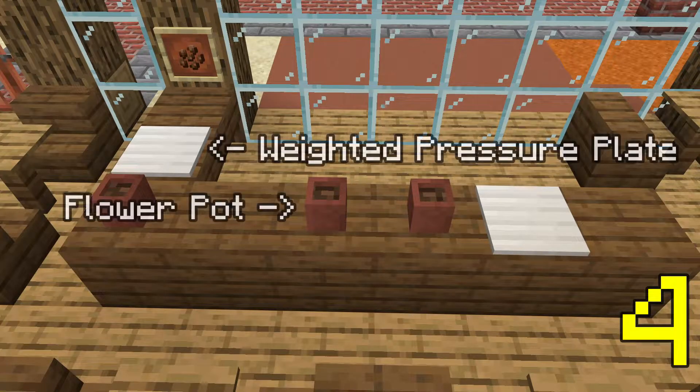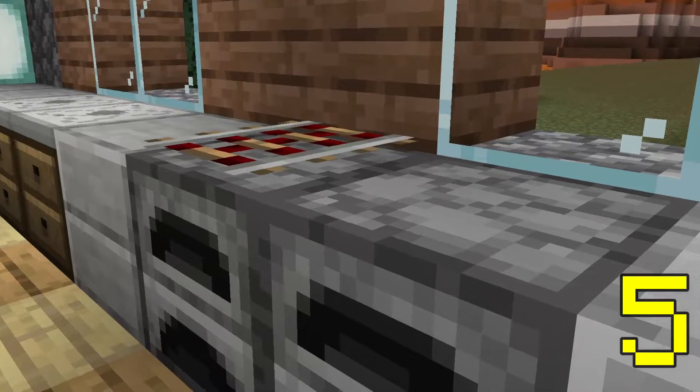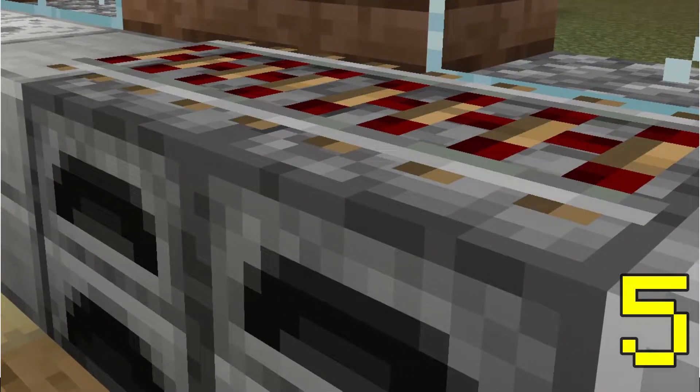Flower pots double up as coffee cups if you're building a cafe, and to add to this effect, put down iron pressure plates to act as miscellaneous crockery. If you have a kitchen, try putting an activator rail above the furnace to give the impression of a hob or stove.